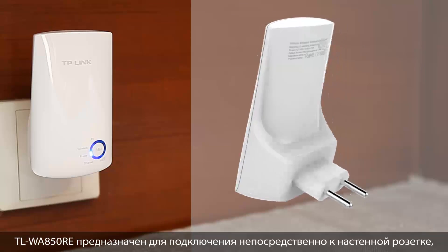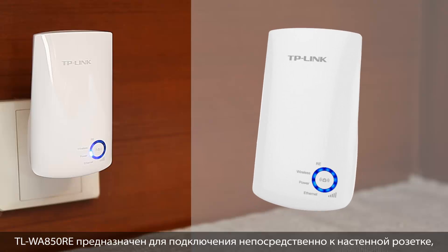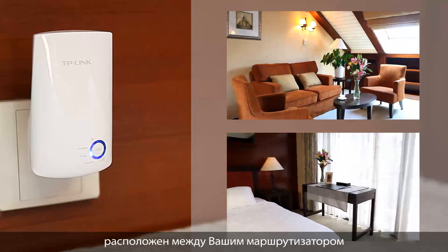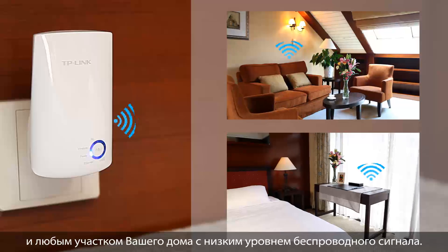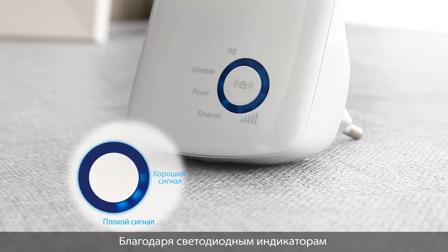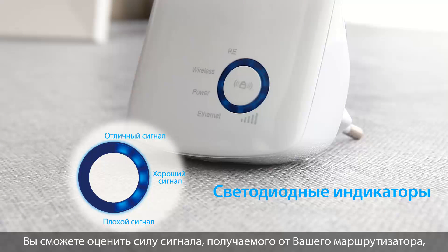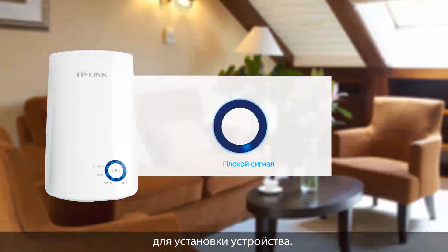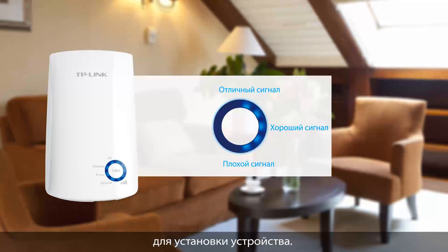The A50 is designed to be plugged in directly to a wall outlet, meaning that it can be optimally located in between your router and anywhere in your home or office with reduced coverage. Using the 850's LEDs, you can see how strong your signal is from your router, so you can use this to find the best location to plug in your extender to get the best signal possible.